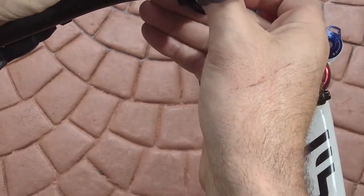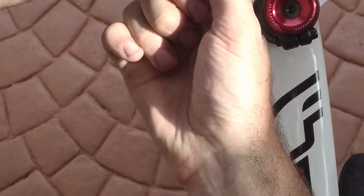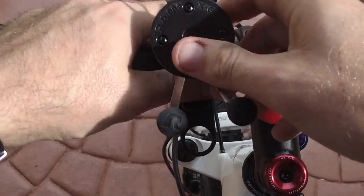Take the hole and click it until you can't click it anymore. That ain't going nowhere — it's on.